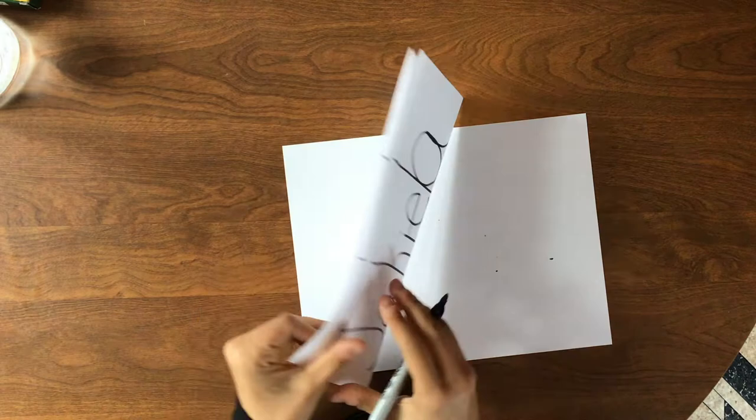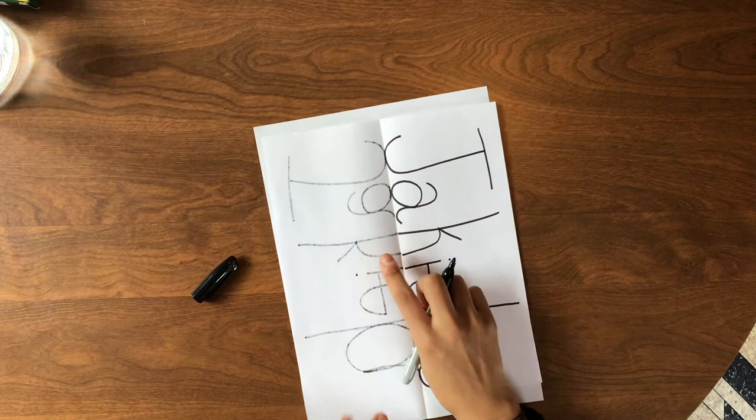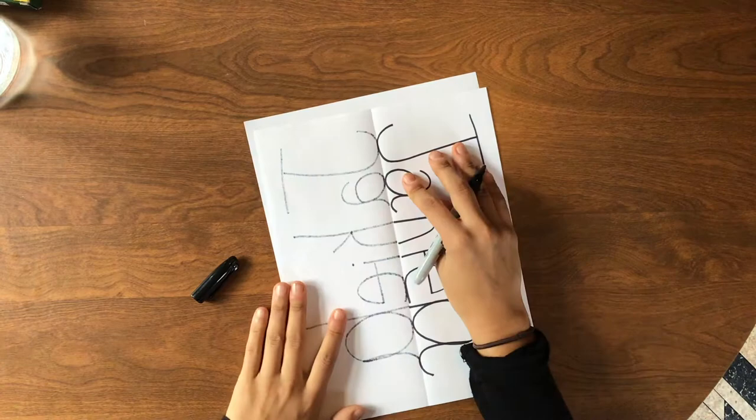When I open this up — ta-da! I have my name. With my J at the top, you can see this side looks faded because I did it on the other side. So you're just going to go over these lines to make them look nice and dark.